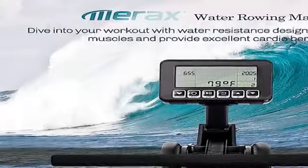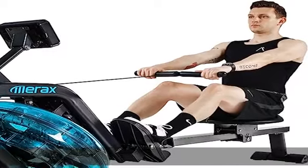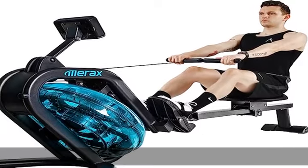For a customized rowing experience, fill the water tank to your desired water level to adjust resistance, with a funnel and pumping cycling siphon included. The 19-inch long ergonomic handle is designed to maximize your rowing performance.